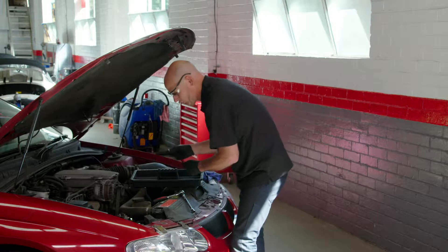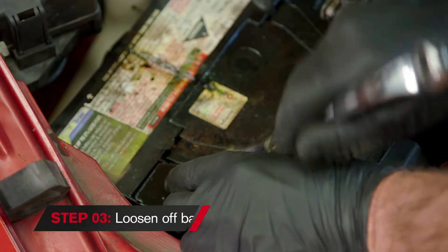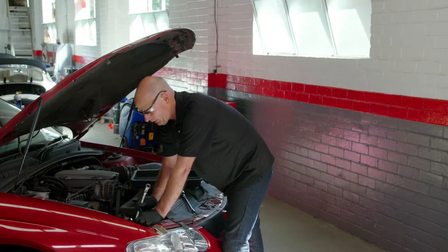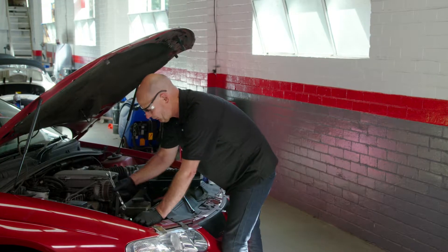Next step is to loosen off the battery terminals. I've removed that battery clamp. So we're just going to loosen off the battery terminals enough so that we can remove them clear of the posts.